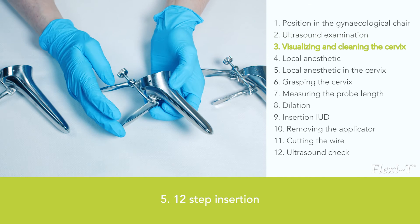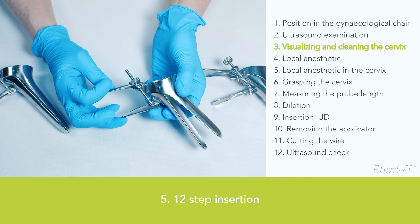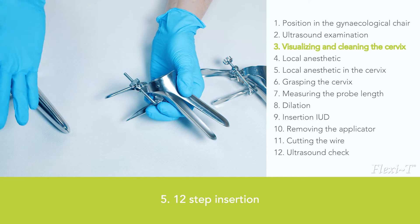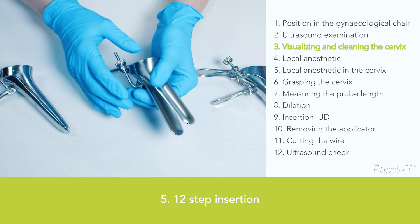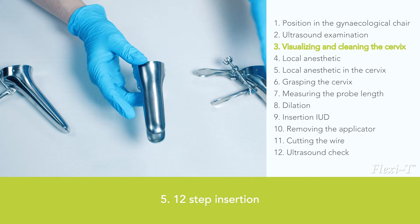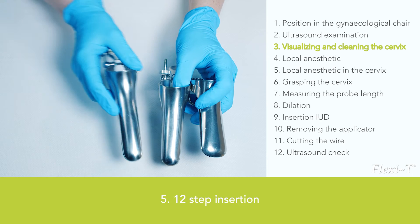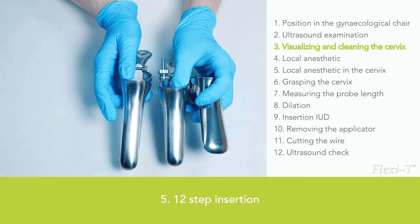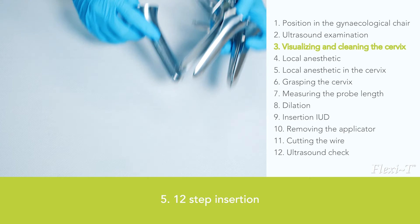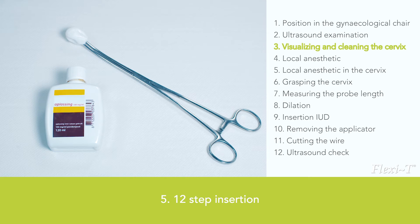Visualising and cleaning the cervix: Setting up the portio requires a speculum. Use a self-containing speculum so that when you open and lock it, you will be able to use both hands. The distance to the cervix determines which speculum is best; preferably pick a speculum with the shortest possible length, as a speculum of the wrong size makes insertion more difficult or sometimes even impossible. Start by disinfecting the cervix with an antiseptic solution.